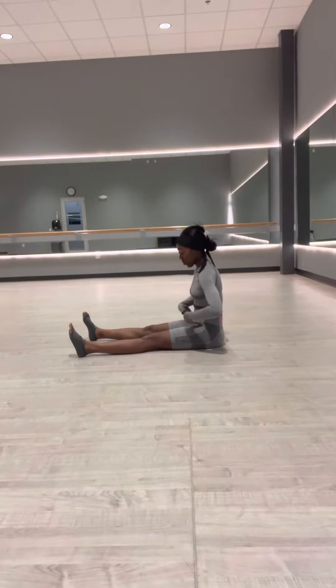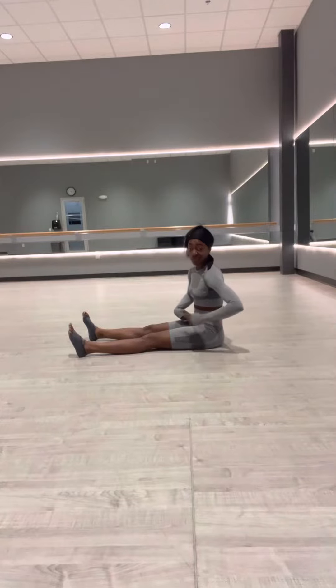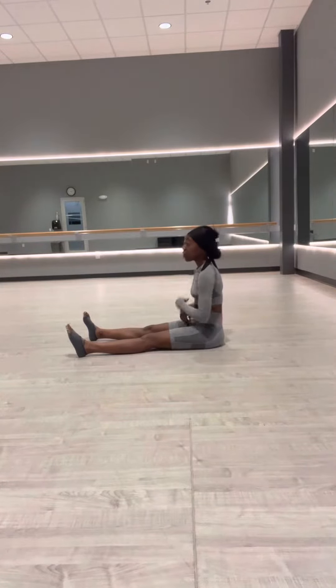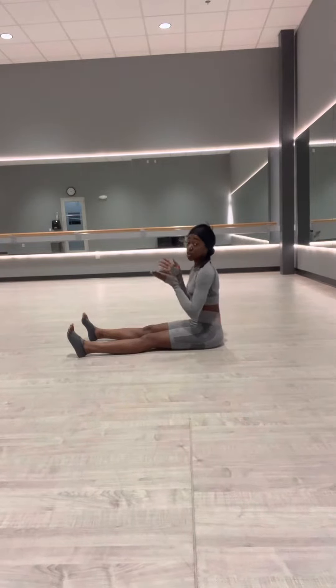As soon as you try to bring that leg off the ground, you're going to feel it pull right here in your groin — that's the hip flexor. So if it's tight, you're going to know it. You're going to need to stretch that first. But this is what we're going to do to strengthen up our hip flexors. On top of them being mobile, we need them to be strong as well.